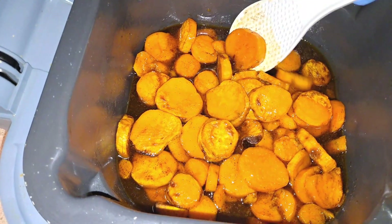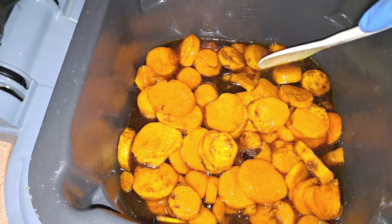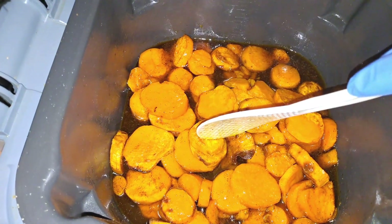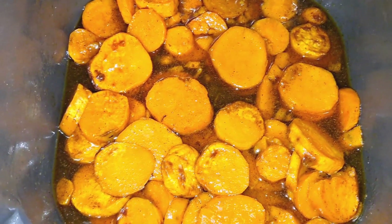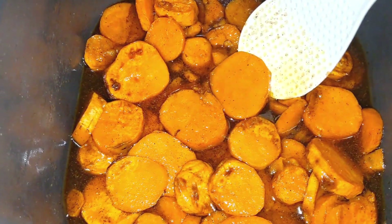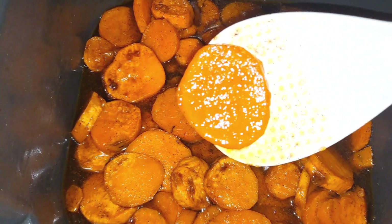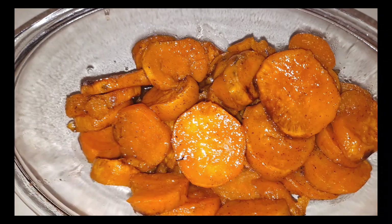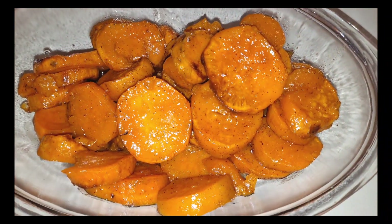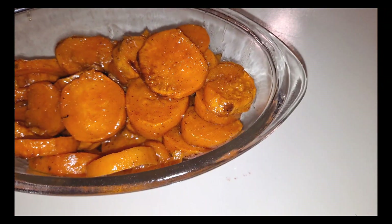Okay, so now these sweet potatoes are done. You're going to know when they're done when they are fork tender. You don't want to overcook these because they'll start to fall apart and become mushy. I already tasted a few pieces and they are nice and tender — I can definitely taste the vanilla and all of the other spices.